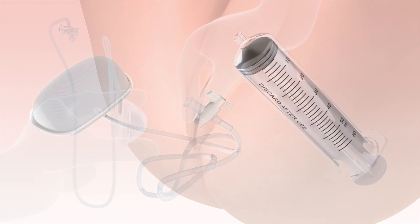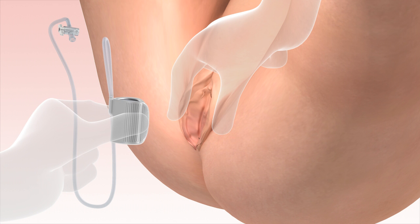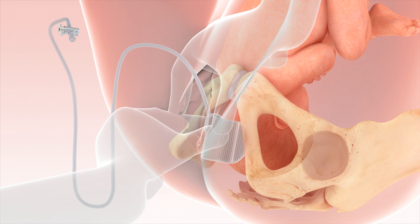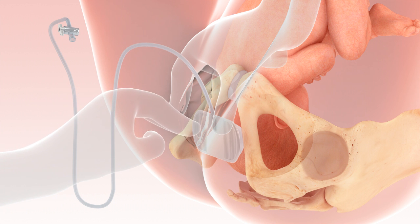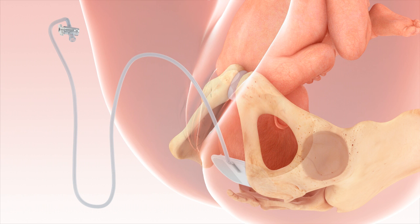Fetal Pillow is inserted vaginally prior to starting the caesarean section in the second stage of labour. For insertion, use sterile jelly or obstetric cream. Hold Fetal Pillow in the hand with the base plate folded along its short axis. The tube attachment should be facing upwards and the balloon surface should be in contact with the fetal head. Once inserted, the device is pushed posteriorly like a posterior ventouse cup. The base plate is now on the anococcygeal ligament, preventing any significant downward movement during inflation. Now place the legs flat.